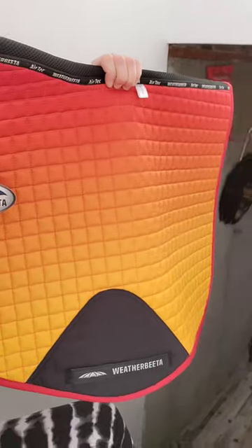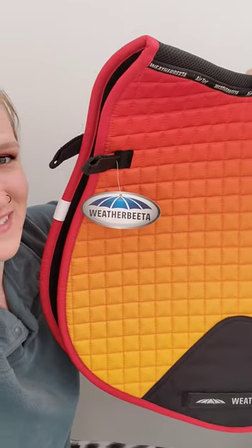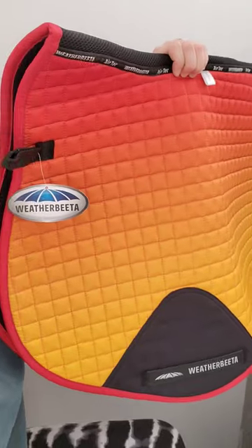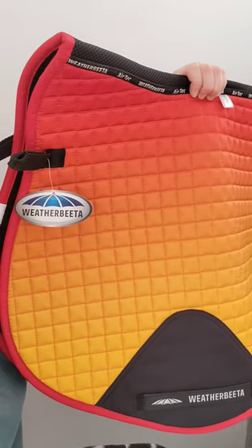Here it is. Look at this. Like, are you kidding me? Do you see this right now? It's called Autumn Glow, which I feel like is the most fitting name for it. And I'm so excited to put it on my Palomino.